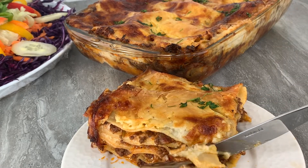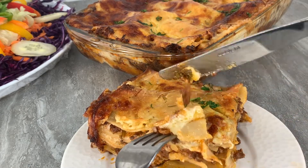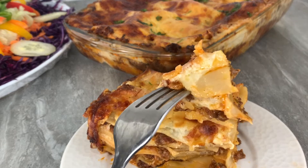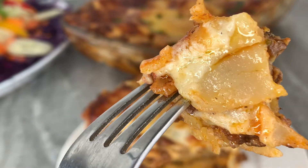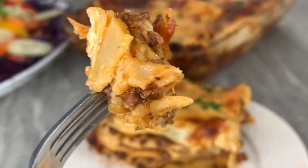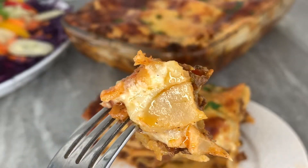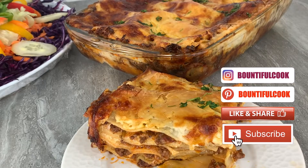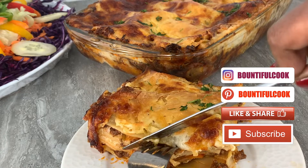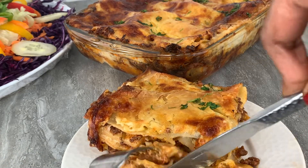If you do get around to making it, please do not forget to tag me and let me know how it went. It is honestly such a quick and easy recipe once you really get the hang of it. As always, do not forget to like, share, and subscribe, and of course turn on your notification bells so that you will be the first to know when I post a new recipe. Until next time, enjoy!